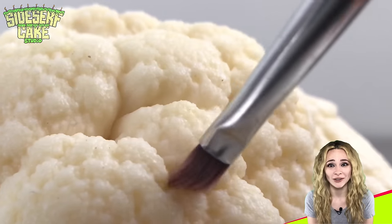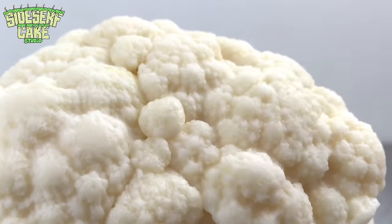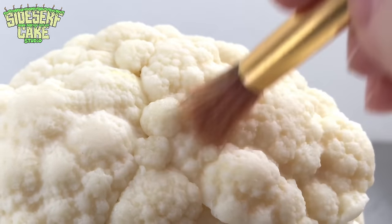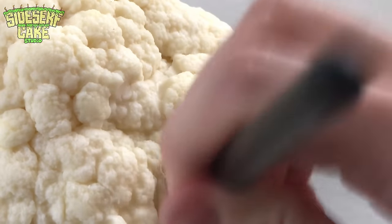I honestly love this so much — I can't get over it. I'm going to be thinking about this mold for weeks. I want to add some depth to the floret texture so I'm emphasizing the deep creases with a paintbrush. I'm also going around and adding some more florets where the seams are, using my brushes and tools to blend everything.